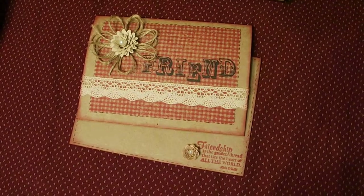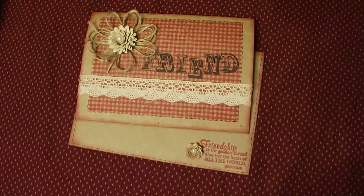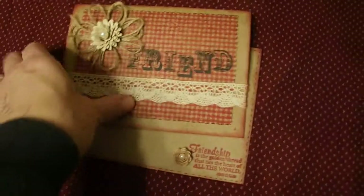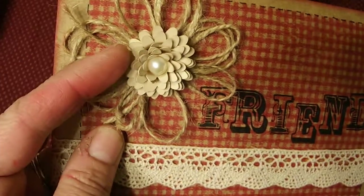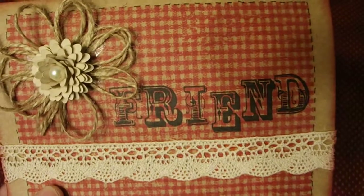Hi everyone, I just wanted to show my Dark Room Door stamp — they call it the plaid but I call it gingham — that I made for Elise. I made a jute flower and the center is actually cut on my Cricut from Flower Shop. I just glued a little pearl in the center and a little piece of lace.